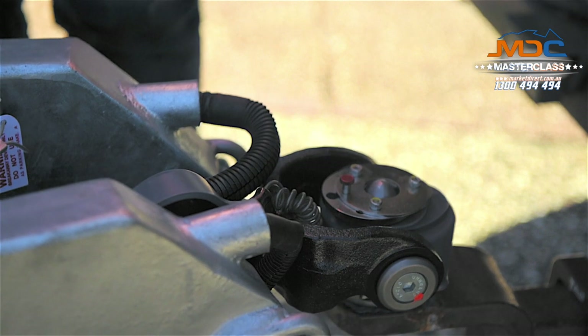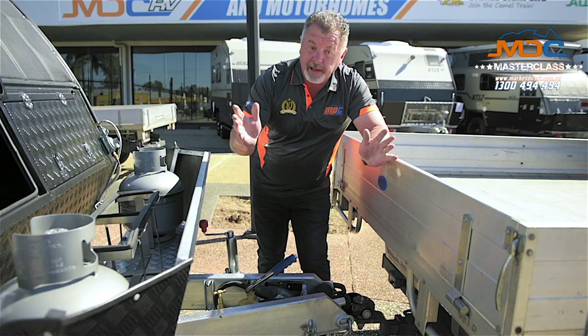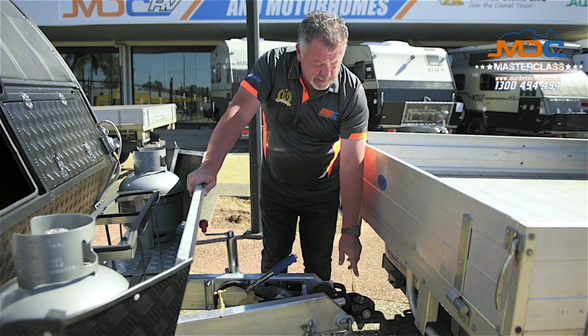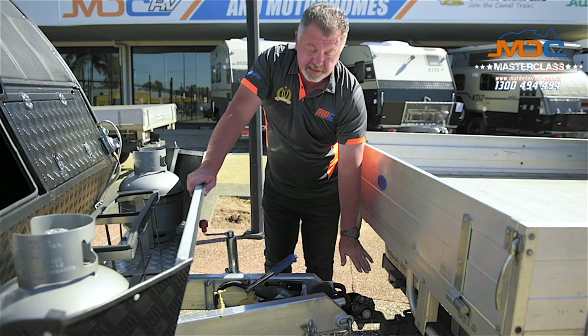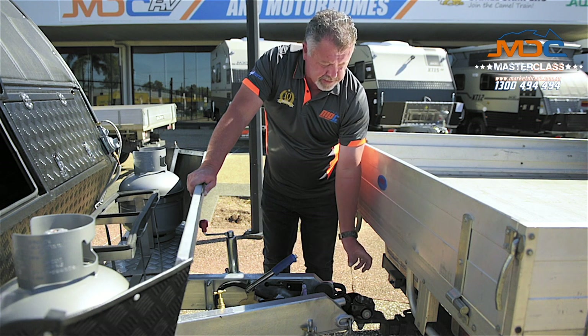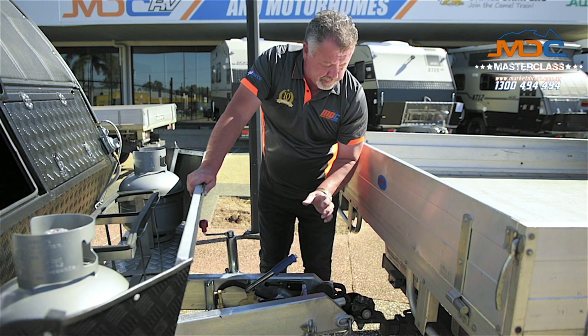I can let that go, keep winding. Bang — it's in there. Now that it's on, I press the red button. The guillotine snaps across, and that locks in underneath the collar on the pin.